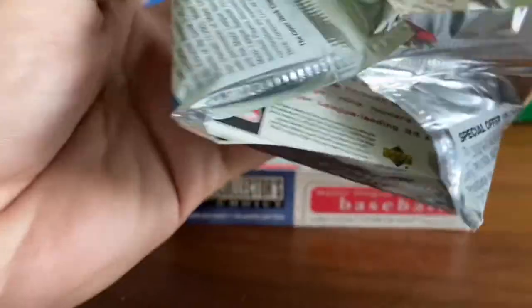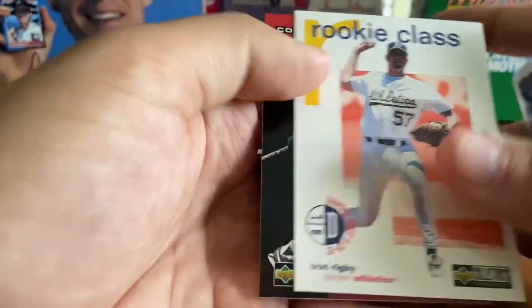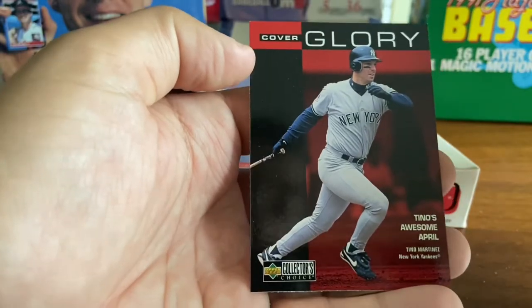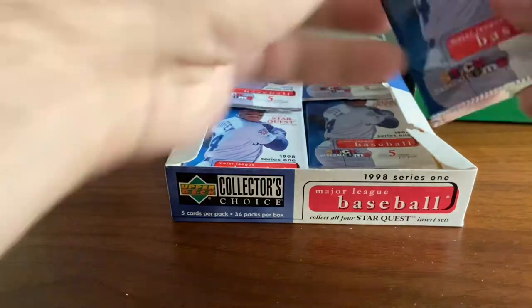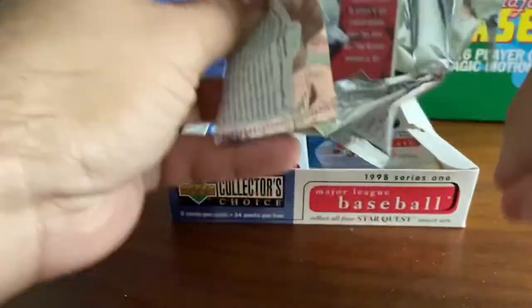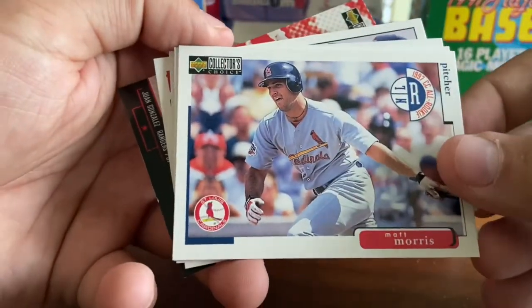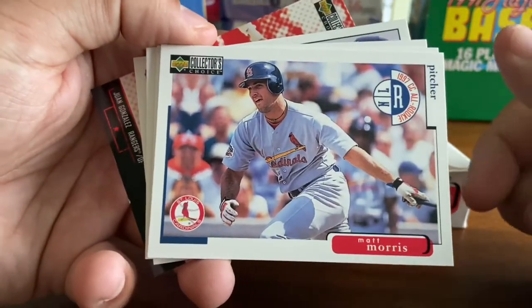Still hanging around in 1998 — I didn't realize he had played that long. JT Snow. Mark Wohlers. John Thompson. Brad Rigby, rookie class. And a Cover Glory of Tino Martinez, Yankee first baseman. Fun fact — I was at the 1998 World Series Game 1, Yankees versus Padres, and Tino Martinez hit a grand slam in that game. So Tino Martinez always has a special place in my heart as a Yankee fan.